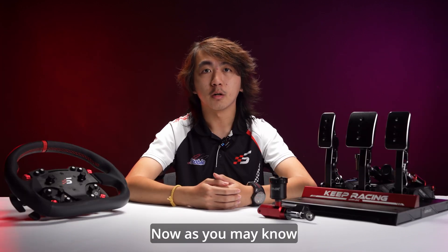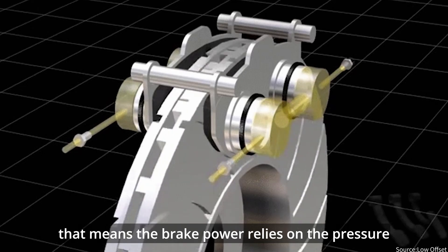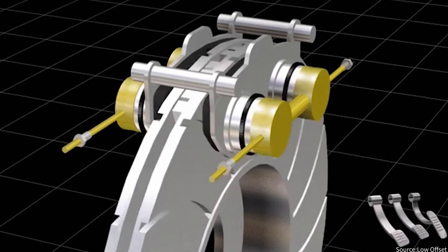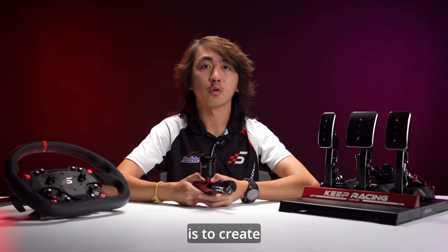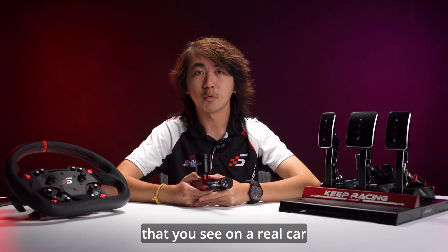Now, as you may know, the brake system on a real car is hydraulic. That means the brake power relies on the pressure created by the compression of fluids. The hydraulic module like the one you're seeing right here is designed to create a more compact version of a braking system that you see on a real car.